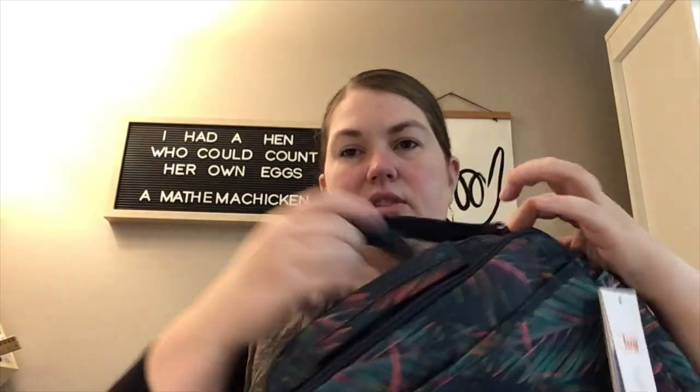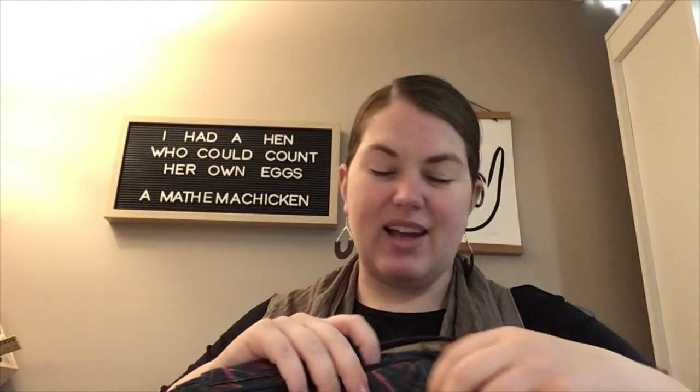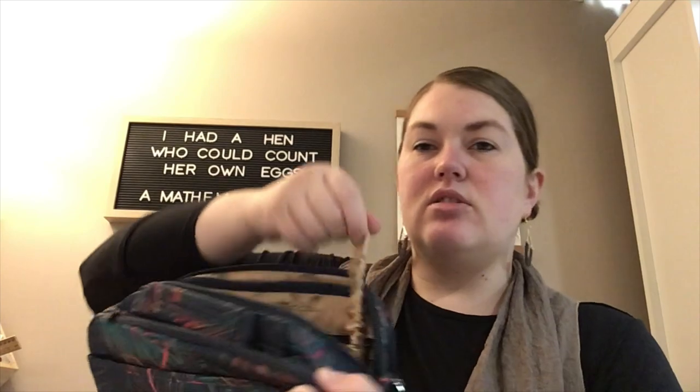Here's the strap — it's a regular one-inch strap, not especially large. I kind of like the one-inch straps. You do have a key bungee on that side.